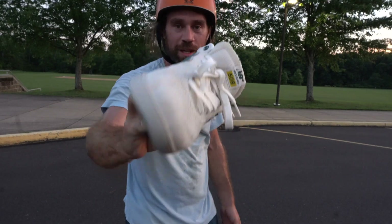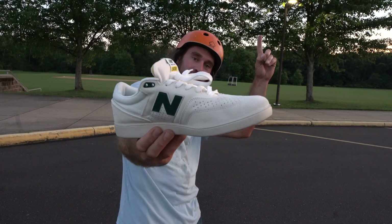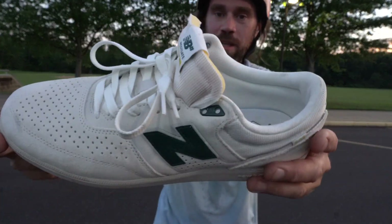If you want to see another video about these, just click up there and it'll take you to another video about this skate shoe.